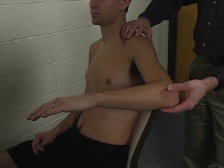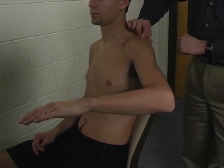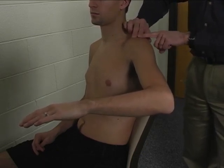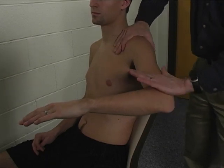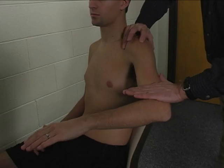The muscle is palpated just distal to the acromion. Palpate for your acromion, and just distal to that over top of the glenohumeral joint. Hold, hold, hold, and here you can palpate it right here.